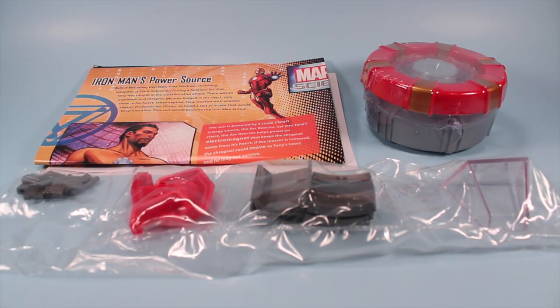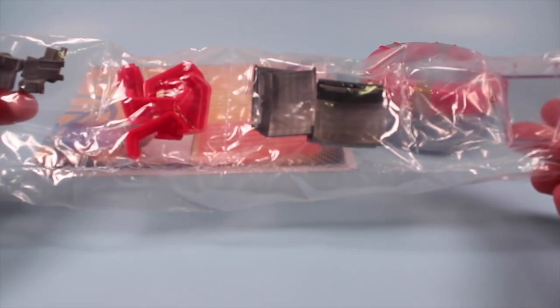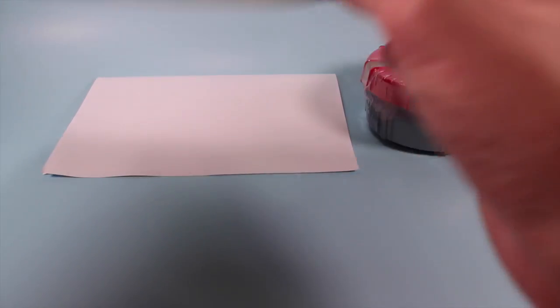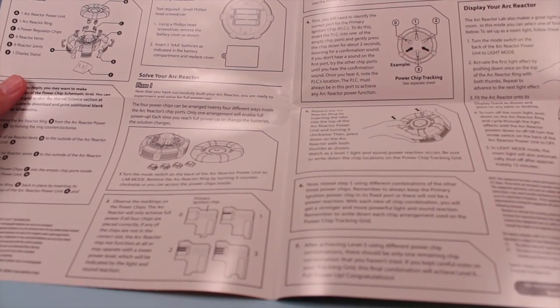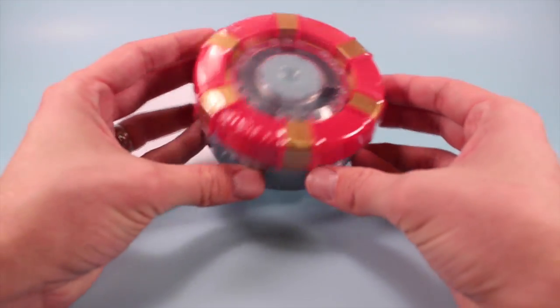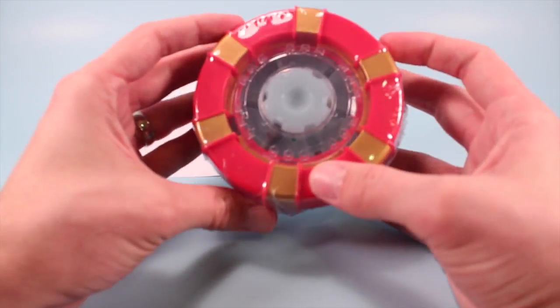Outside of the box we have some pieces to look at. We've got a whole bunch of puzzle pieces to build your Arc Reactor with. We've got a nice looking poster guide about Iron Man's power source, and some neat things you could probably staple to your wall. A full sheet of highly descriptive instructions, all in English. And a nice shrink-wrapped reactor that Tony Stark Industries would probably send to your door.